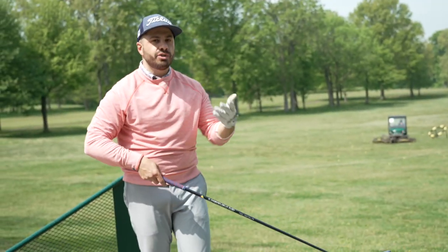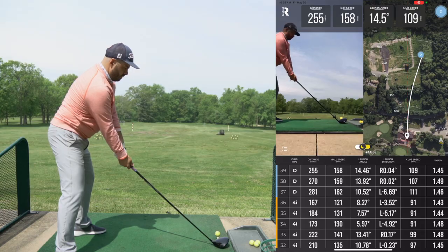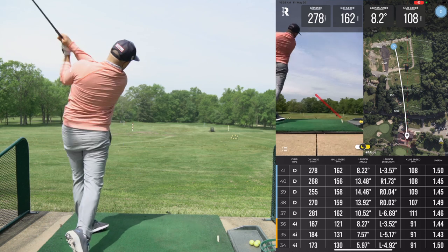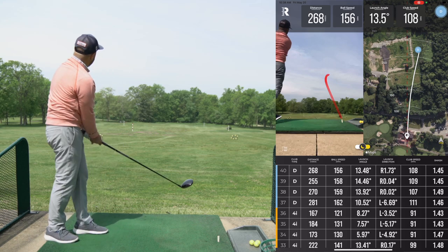Mike's going to start with fades — that's his natural swing, so he'll hit five normal drives. Got a bit of a fade there. A little bit of a hook draw — that one was not intentional. There's a nice fade. When we dive into the insights, what we want to see on these ten shots is a 50-50 of fade and draw. We're going to see if it skews one way or the other.